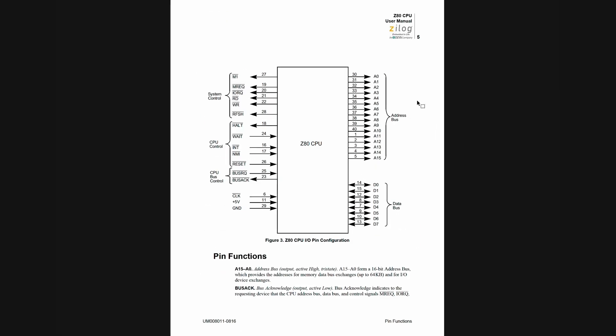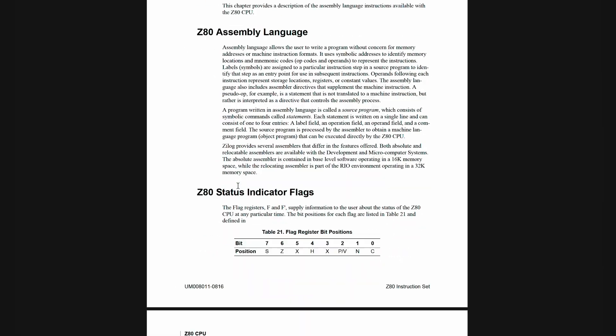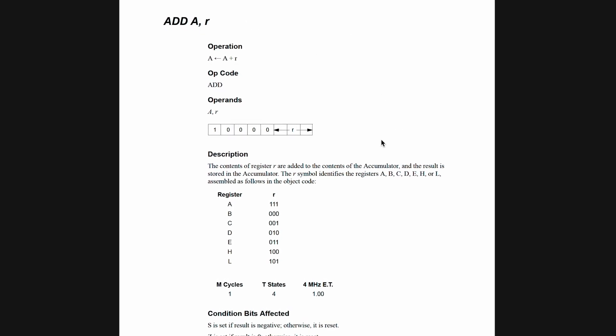I've got the datasheet for the Z80 open here. This page tells us about the pins and what each one does. Here's where the section starts which lists the instruction set of the CPU, and you can scroll down and see all the instructions. For example, this instruction here adds two numbers together.